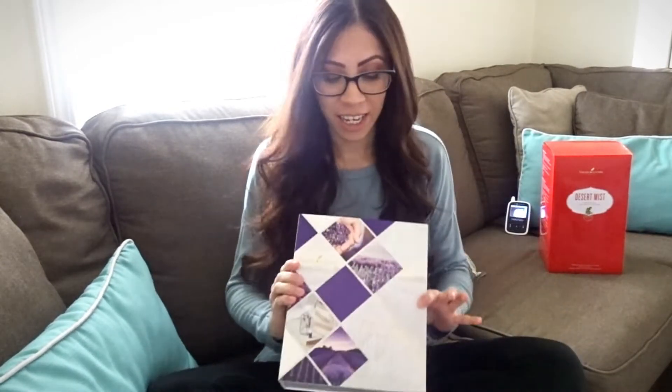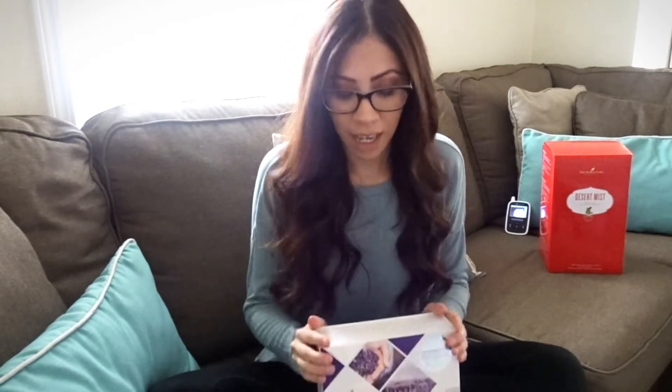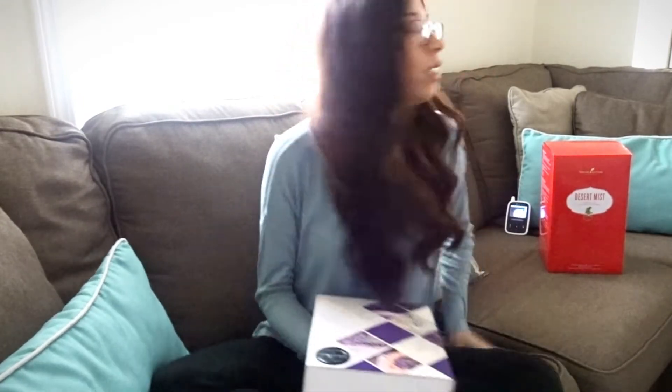Hi guys, welcome back. So for today's video, I'm going to share with you — if you saw my last video — how I said I finally got essential oils. I'm really excited to see what this is all about. I follow a bunch of mom bloggers on YouTube already, and a lot of them have made the switch to essential oils, and I've just been super interested in seeing what it's all about.